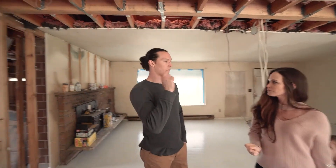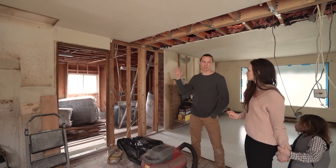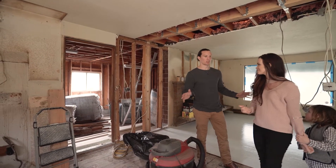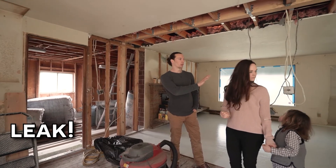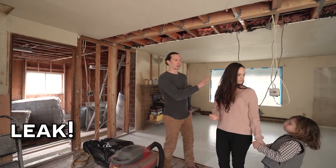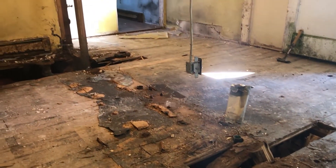And then we had some water issues right away. So immediately after taking this out and getting things cleaned up, we noticed a leak and we had to block off the main water. And doing that caused a lot of pressure in the house and water started spewing out from the sinks.